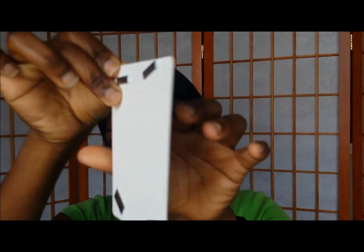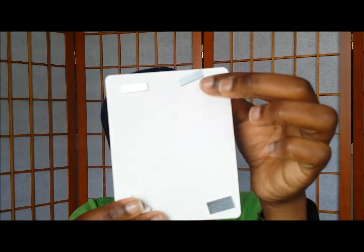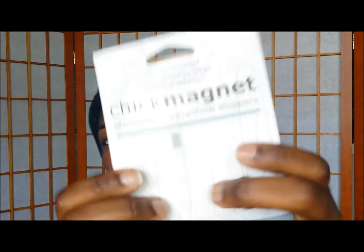It comes with these magnets. What you would do is put them inside of your shirt — one on the back end of your shirt and then one on the front end where the button would go, and it would clink together to close that gap.